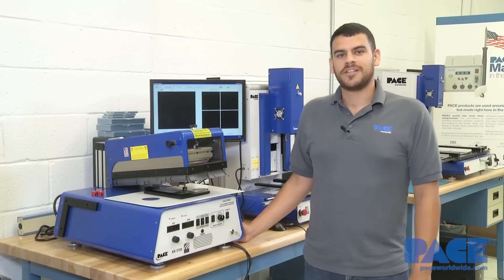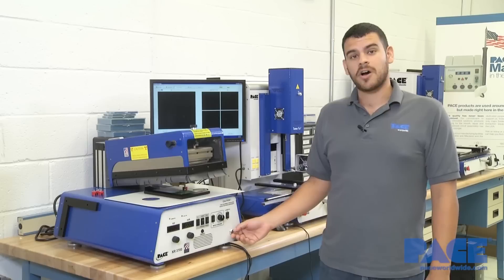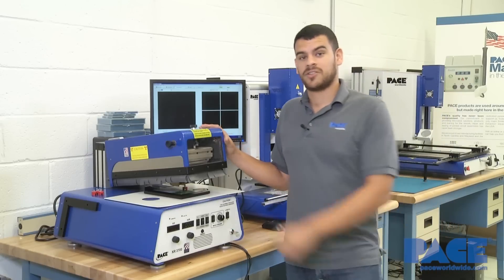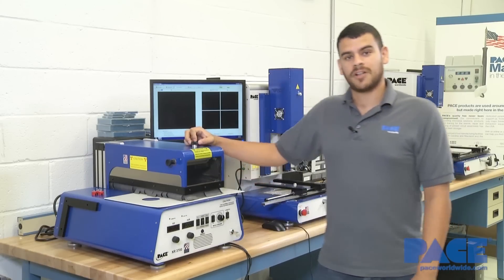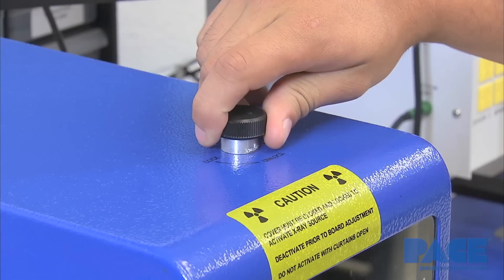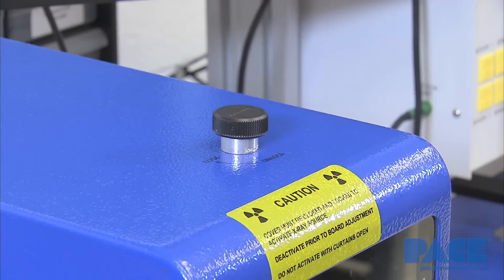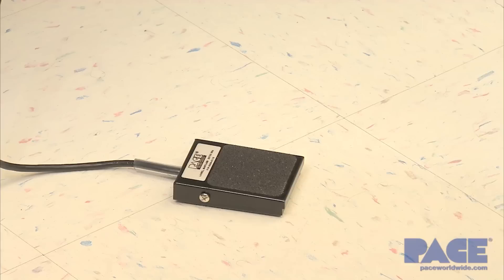Now before initiating the X-ray, three safety measures must be met. First, the power key must be turned on. Second, the lid must snap shut. And thirdly, the safety interlock knob must be turned to the locked position. Once all these measures have been met, you can initiate the X-ray by pressing on the X-ray pedal.